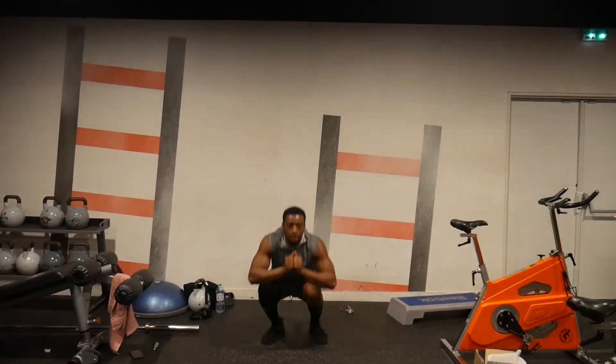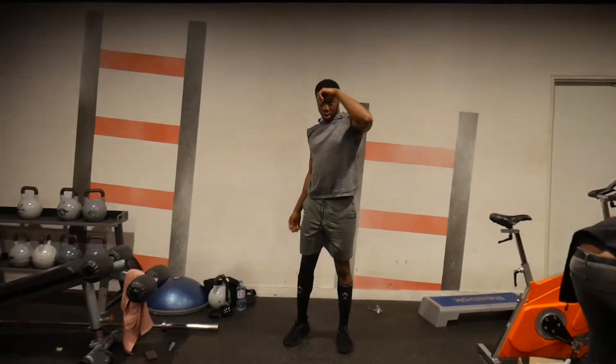One thing to point out is that the subjects did not perform any other form of physical activity during the eight-week training period. The athletes in the experimental group only performed jump squats — they didn't run, didn't do squats, didn't do any sprints, nothing at all. The researchers wanted to see what the effects of only jump squats would be on the athletes.